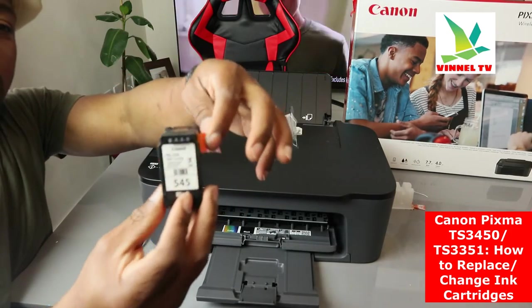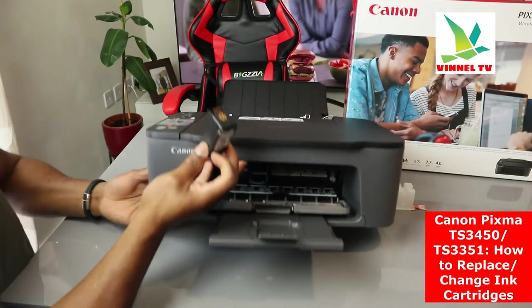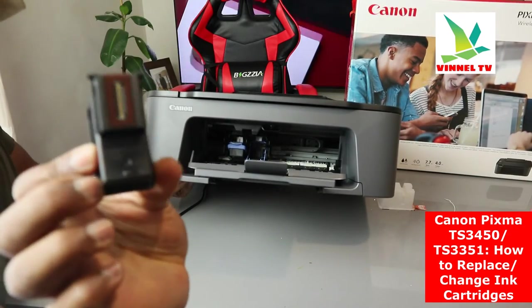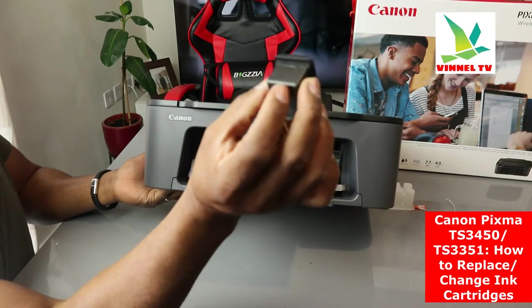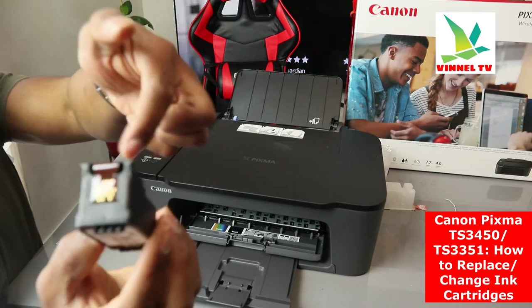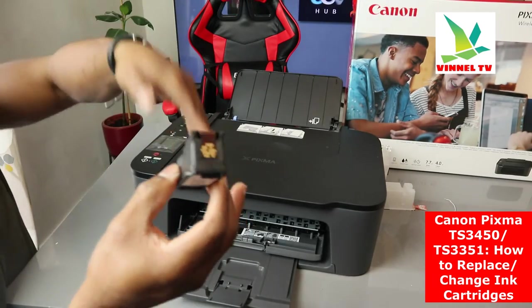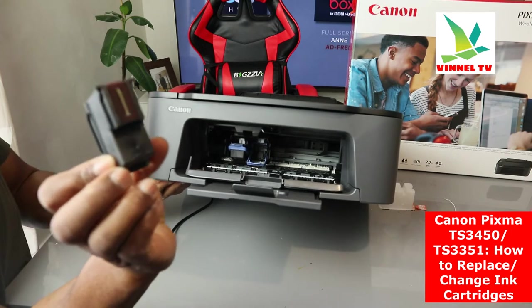For the black cartridge, pull it out and lift the printer cover up. This end needs to go inside — hold the cartridge at this end. Make sure the chip information side is facing correctly so the chip is inside and the ink will flow to the system. This is how it should be held when inserting.